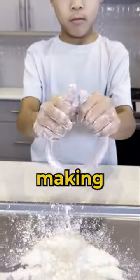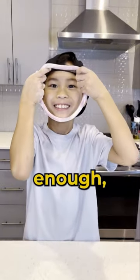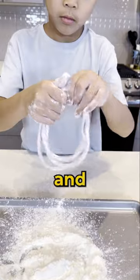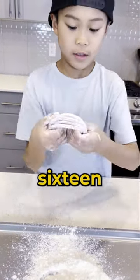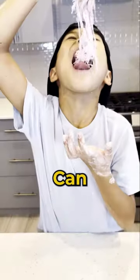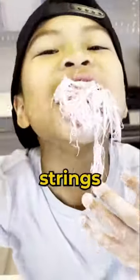But don't stop there — keep making it bigger. Once it's big enough, turn it into a figure-eight and fold it in half. Dip in cornstarch, pull, and repeat. Now I have 8, 16, 32, 64... I folded it 14 times. Can you fold it 20 times to make a million strings?